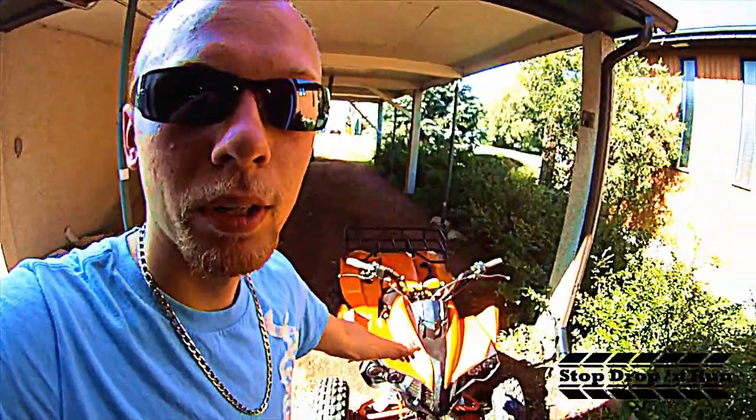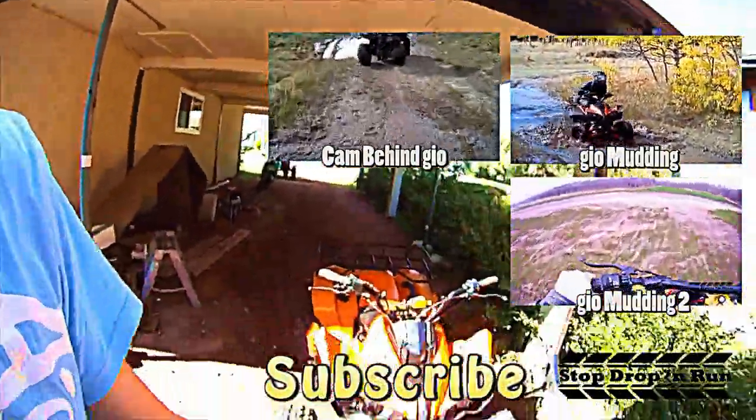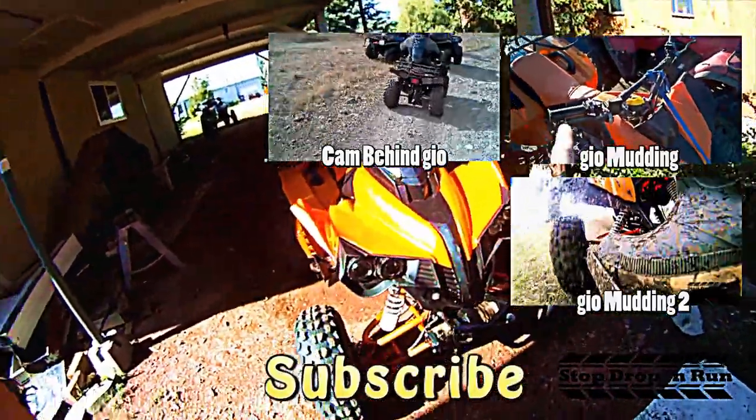Thanks for watching, guys. If you want to see this quad in action, just head on over to my channel. Click the annotations to see other videos about this quad, and we'll see you next time.